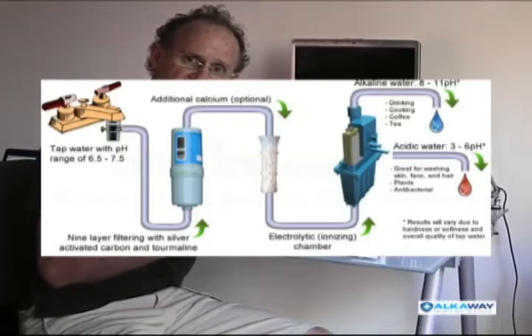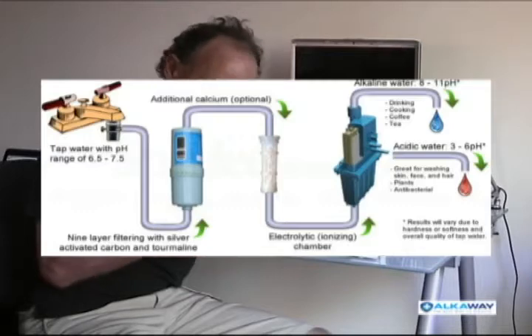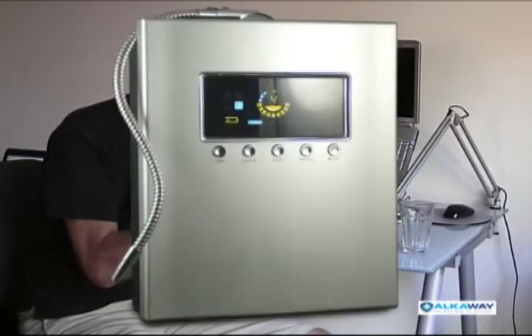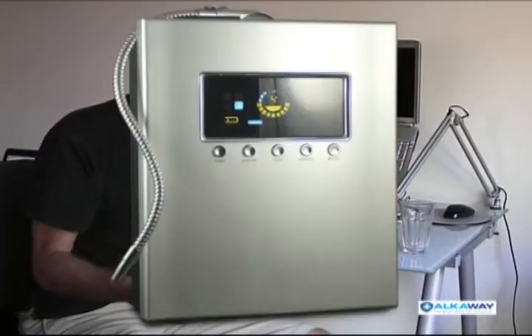Let's talk about alkaline ionized water in case you don't know. I've been on it for 10 years, and I was very lucky to find it. Today in Japan, one in five households have a water alkalizer. The water alkalizer is an electronic device that first filters the water, then passes it through a chamber which exerts an electric current on it and splits the water into acid and alkaline. The alkaline water we drink, and the acid water we use on our skin and as an antibacterial agent in the kitchen. It's wonderful stuff.